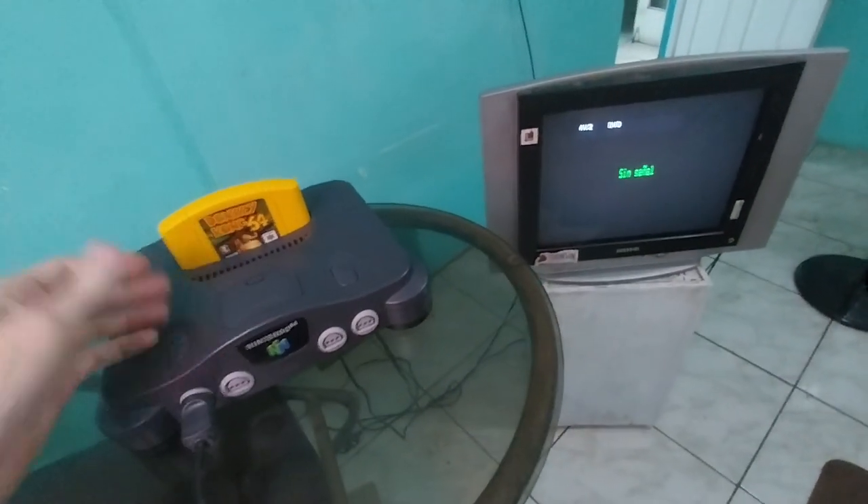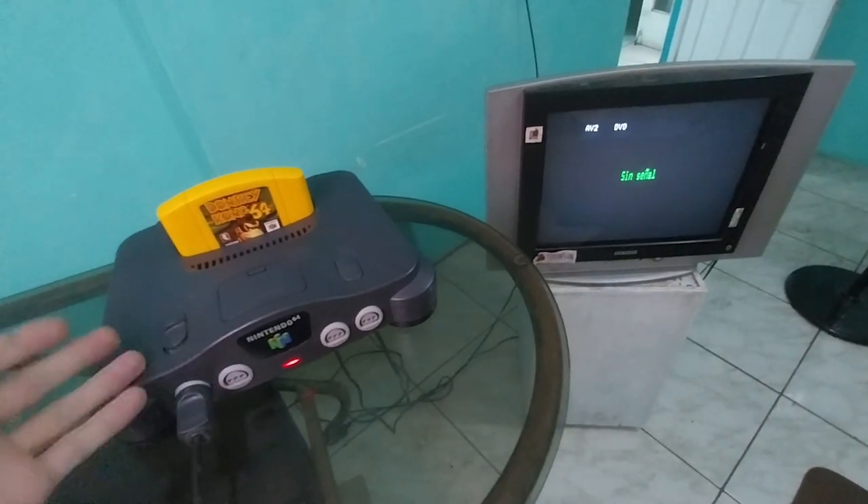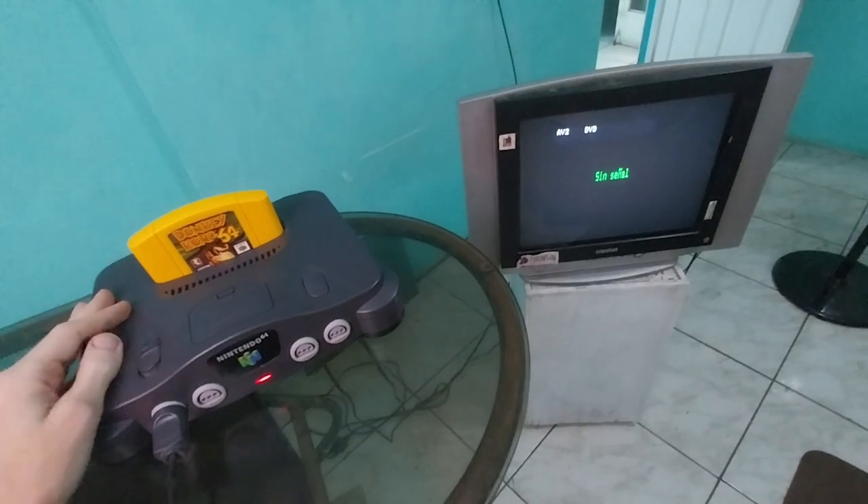Hello everybody! Is this a common problem for you? You get a Nintendo 64 game, you're all excited, and then you try and turn it on and it just doesn't really load.